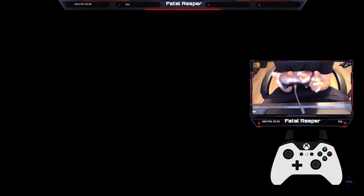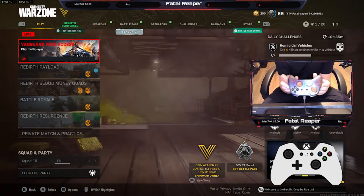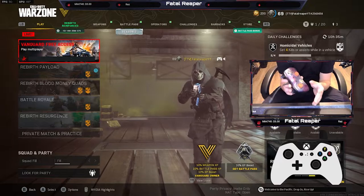Anyways guys, we lost the game, sadly — didn't win that one. But to go over the main topic at hand: this Scuf controller is just so much better than your regular controller. I'm not trying to sell you guys on it, but it is a big price point — $200 is a lot of money for a controller.